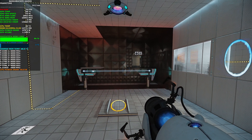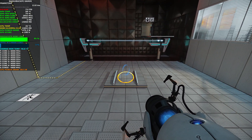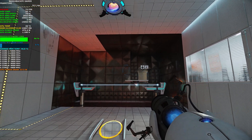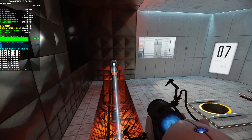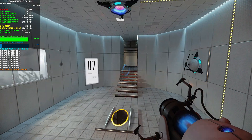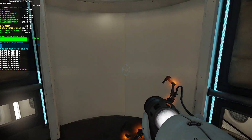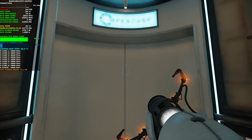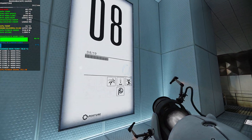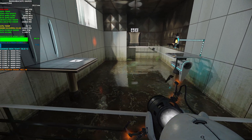Good. Now use the Aperture Science stationary scaffold to reach the chamber lock. Please note that we have added a consequence for failure. Any contact with the chamber floor will result in an unsatisfactory mark on your official testing record, followed by death. Good luck.